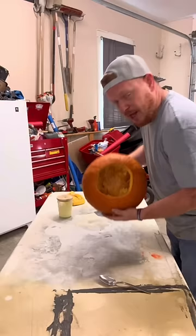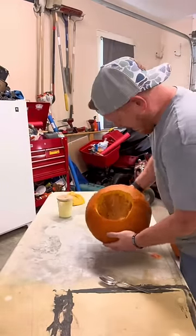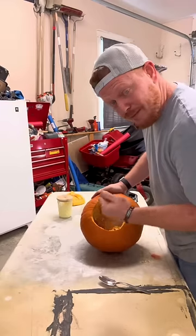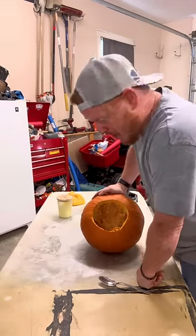You're telling me for 40 years I've been sticking my whole fist inside — I should have done this. Ain't no way. I got my pumpkin carved from the bottom and now it's time to normally reach in and pull out all these guts. I don't like doing that.